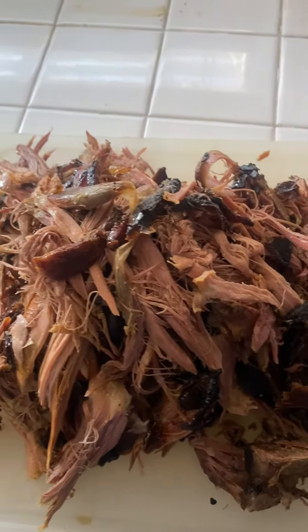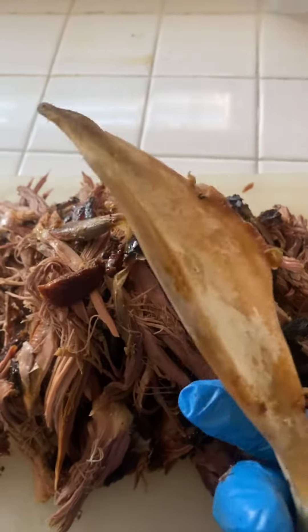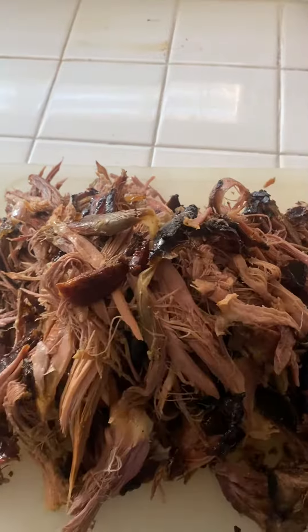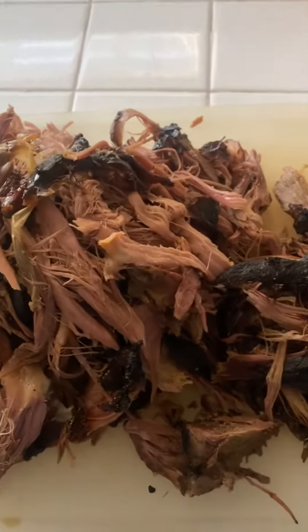We're back, and like I said, it should be just where the meat comes right off the bone as if it wasn't even on there. That's how it comes off. You can see the beautiful pulled pork.